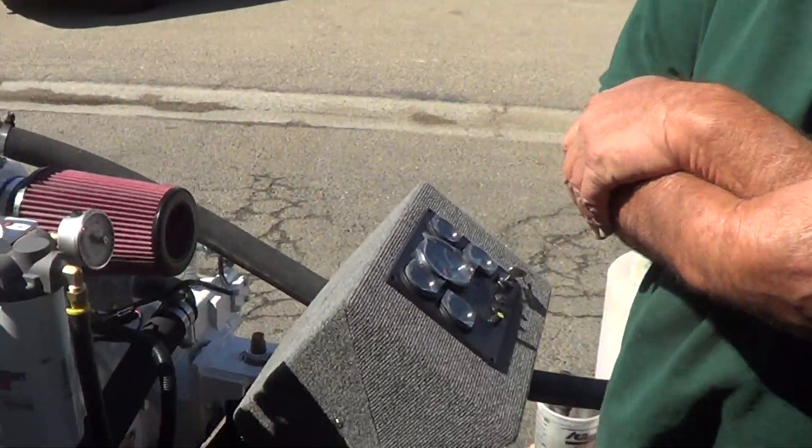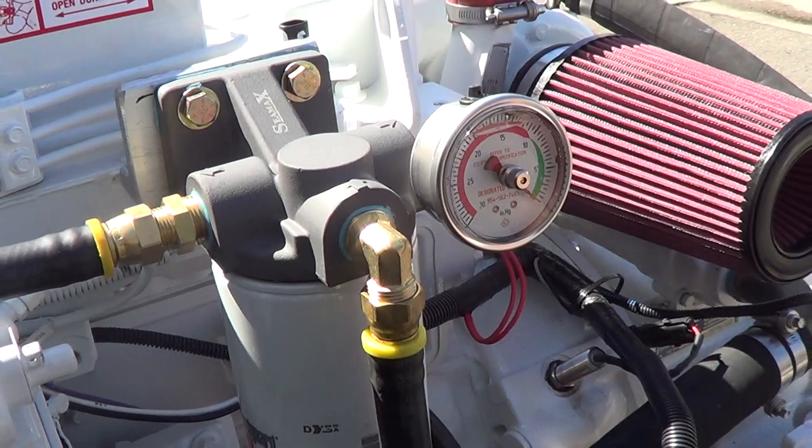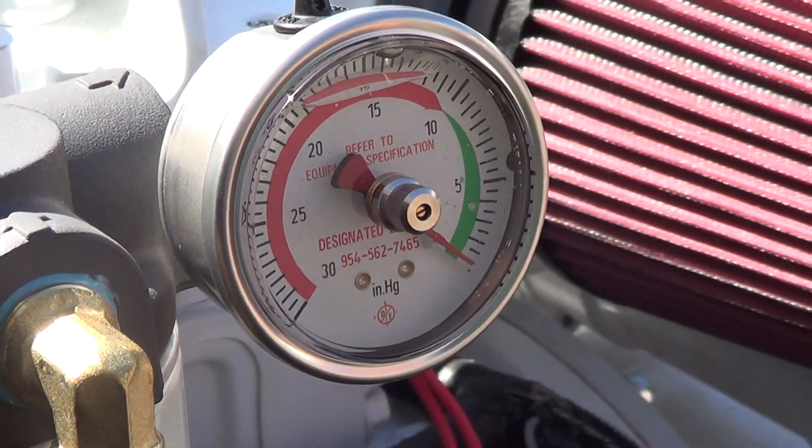What we're going to show you here is how a drag pointer vacuum gauge works. We have this engine set up with a secondary fuel filter on the suction side. We have a vacuum gauge on it, and we have a way to restrict it by sucking the fuel through the squeeze valve, or the squeeze bulb.